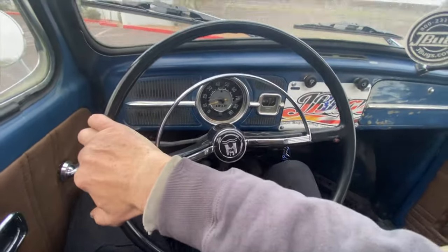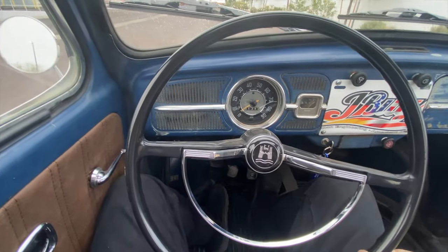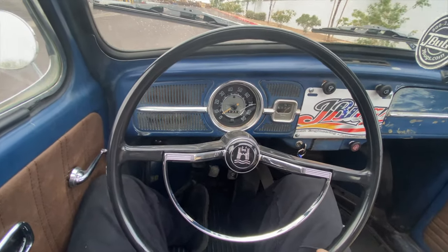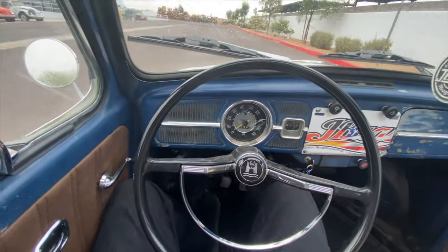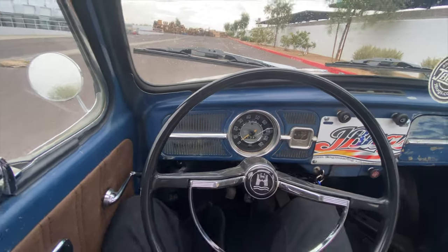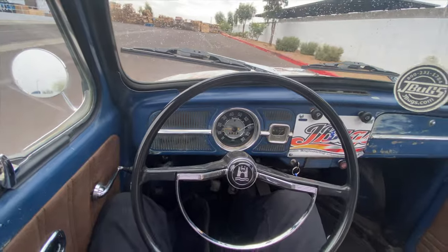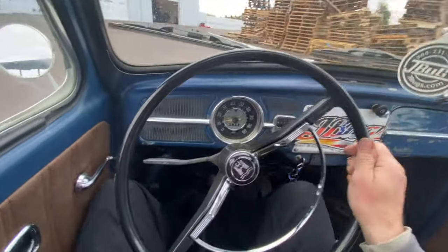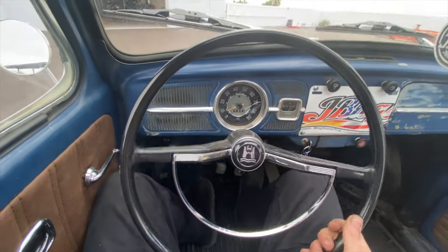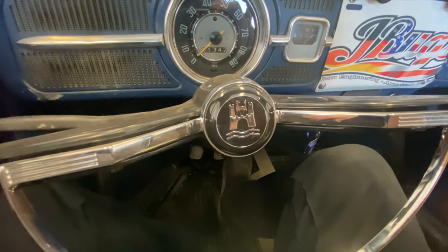Super nice. I'll give a rolling example of why I like SVDA and vacuum advance distributors. This is second gear — the car is idling and bucking, and I can just roll into the throttle and she takes off smoothly. Let's see you do that with a Bosch 009 distributor. That throttle is just so responsive.